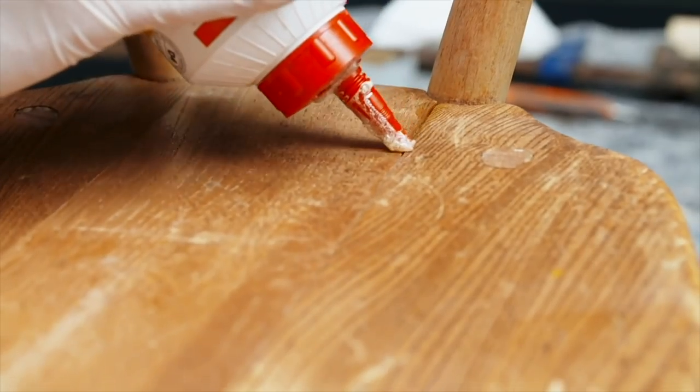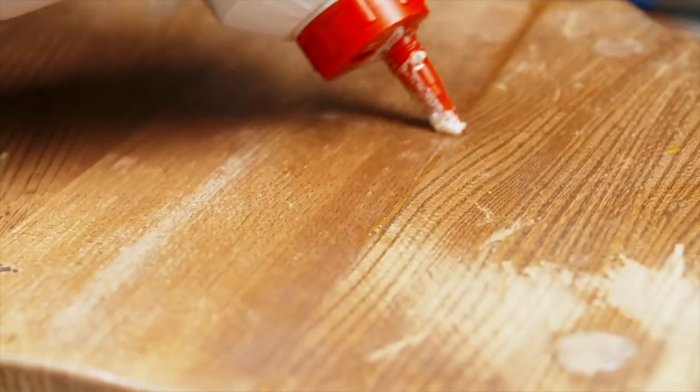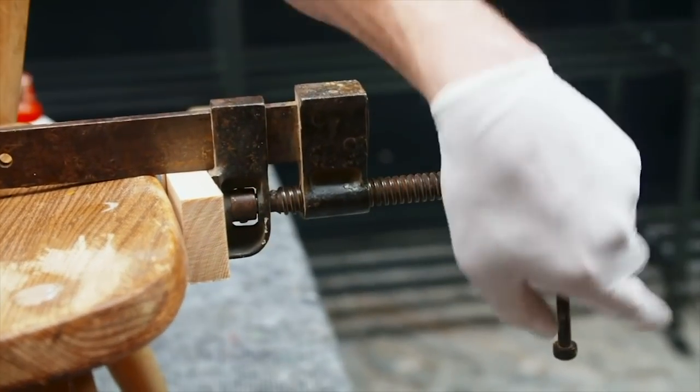Now we've got that back into position, we can address this crack down the centre. We're going to squeeze some glue in and use a long clamp to pull that together so all those joints set at the same time. We take our clamp and get it into place. Then we use some softwood blocks so that as we pull the clamp really tight, it doesn't damage the timber seat.